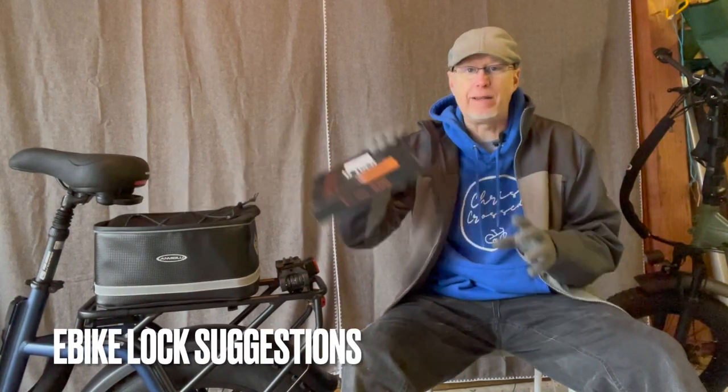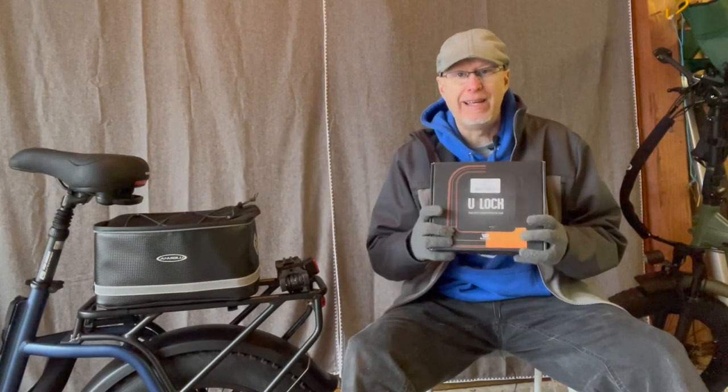What's good YouTube? Let's talk about e-bike locks for your bike next on the channel.